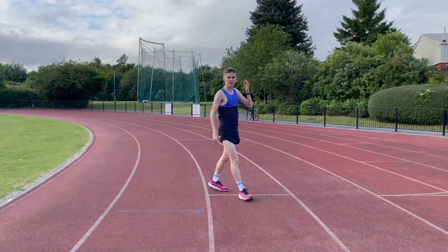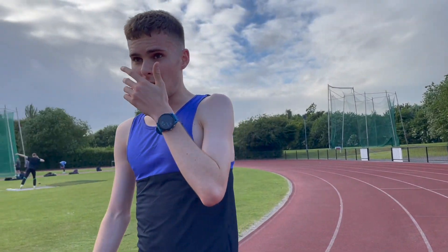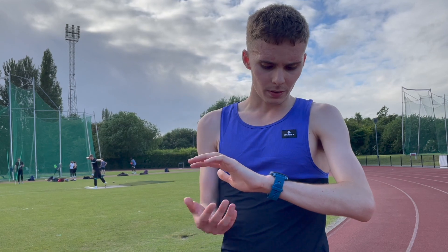I don't know why I feel awful, because my heart rate is the same as normal.